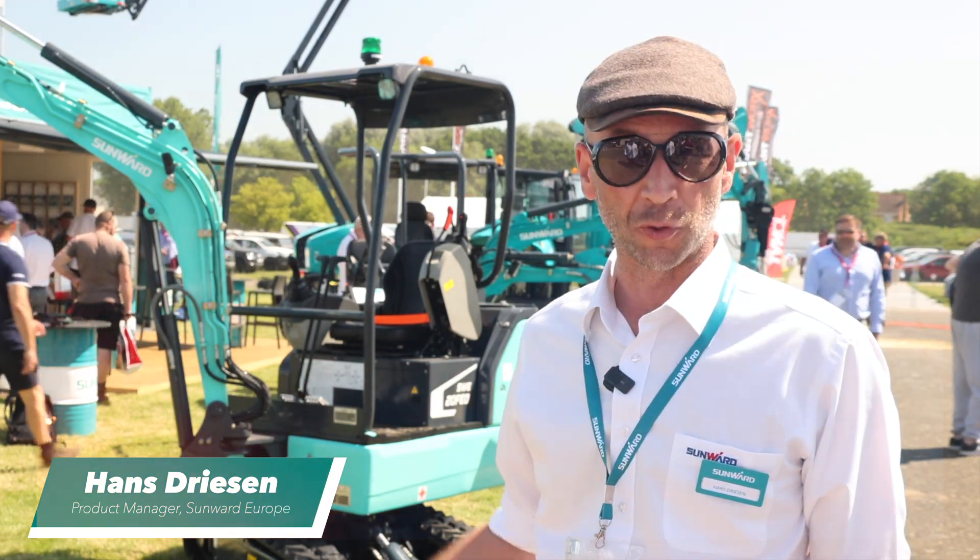Hello everybody, I am Hans Driessen. I work for Sunwatch Europe. I'm the product manager for the earth moving equipment.